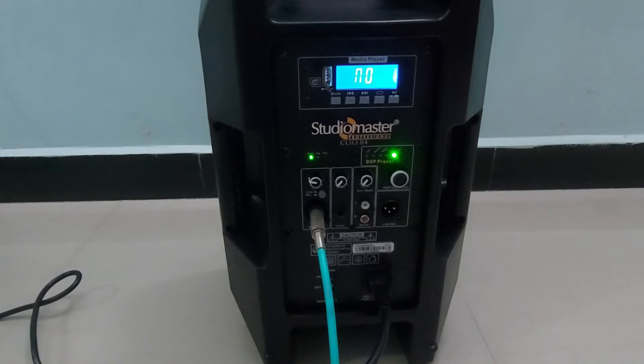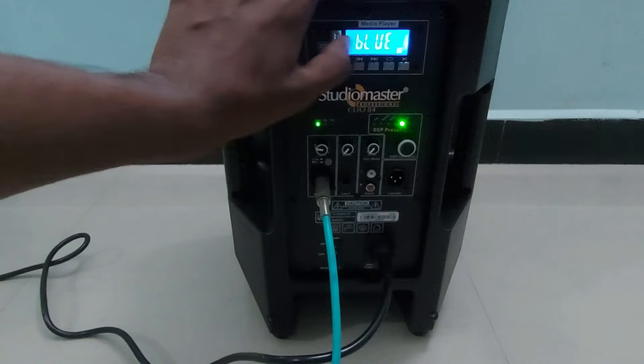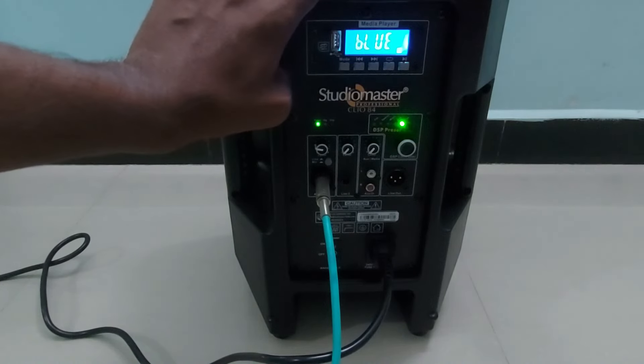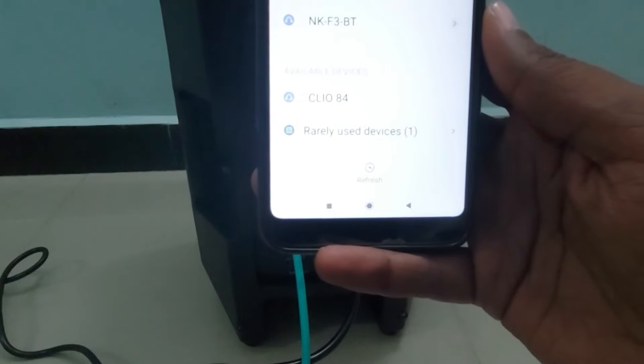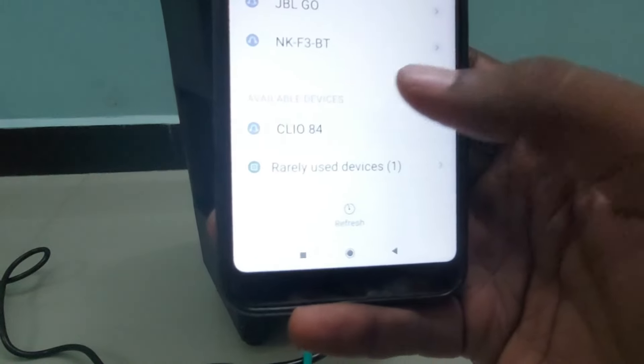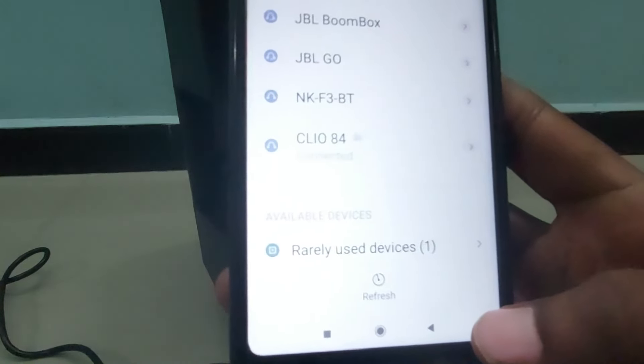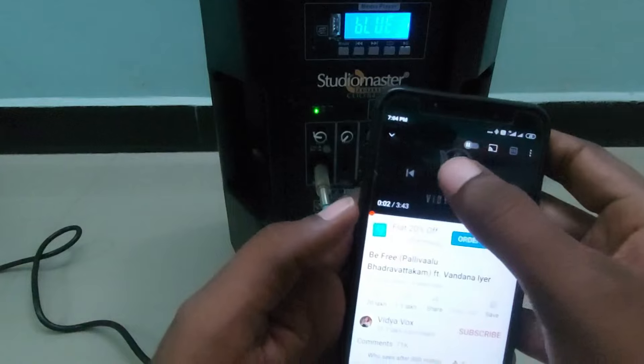This speaker will be very good for treble-forward purposes. Now we will check the audio quality by connecting music via Bluetooth. To activate Bluetooth, click the mode button — you can see 'Blue' indicated, meaning Bluetooth mode is activated. Search on your mobile, pair the speaker — in my mobile it shows 'Clio 84' — and connect. Bluetooth is now connected and playing a song from YouTube.